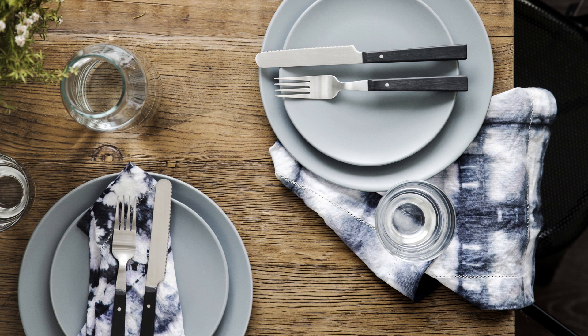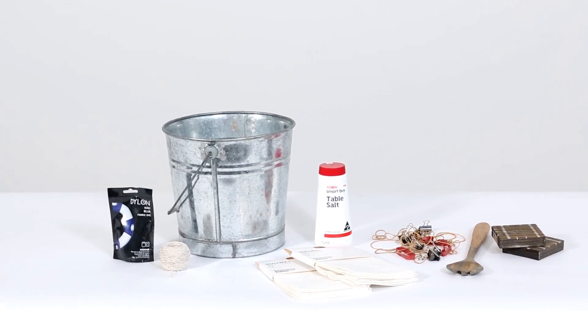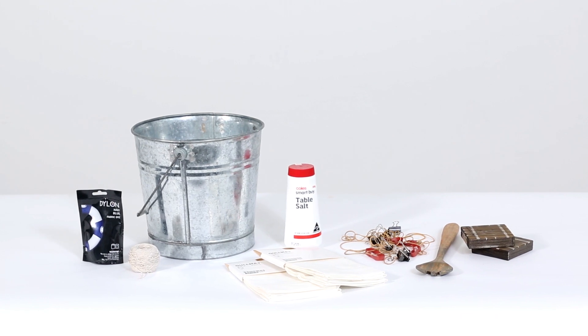To make your shibori napkins you will need two sets of Gourmet napkin sets from Ikea, a fabric dye pouch — we used velvet black but you can get creative with your colours — salt, an old bucket and mixing spoon, elastic bands in varying sizes, bulldog clips, and two small squares of 18mm timber, approximately 7cm by 7cm.